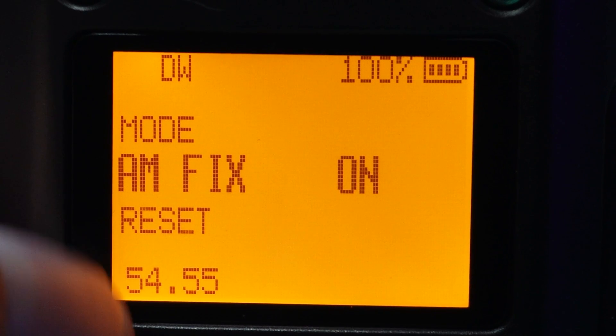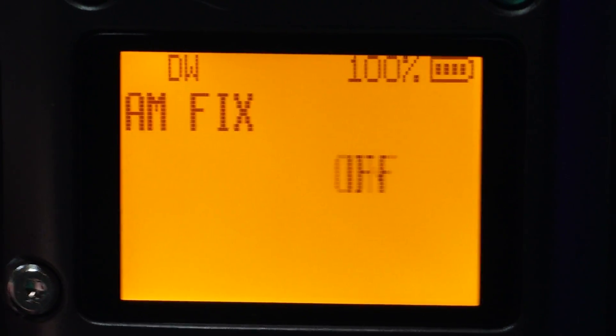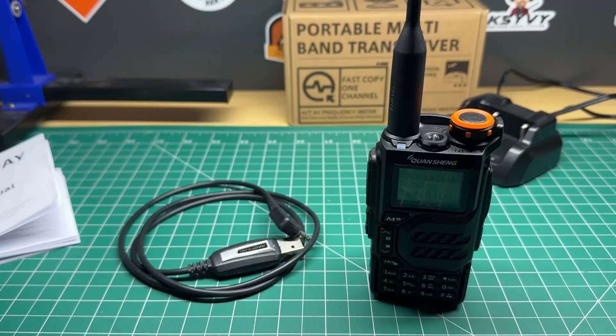It now receives AM airband reception and you can actually understand it. You might remember some time ago that I did a review on this radio and the AM reception was somewhat hard to understand. Here's a little clip of what it did sound like using the original firmware. You'll notice that it was a little bit distorted and a bit hard to understand. Apparently that's because the chip in this radio gets easily oversaturated and the demodulator just can't cope with it, and it just sounds all distorted and hard to understand.